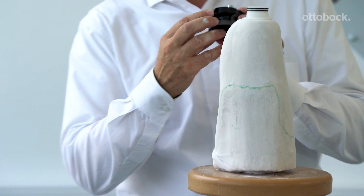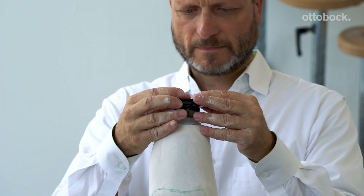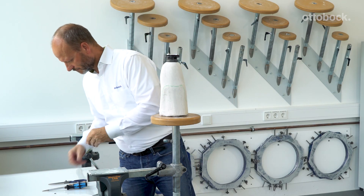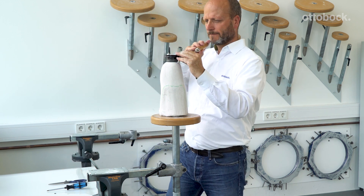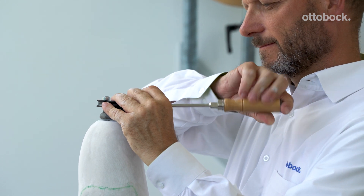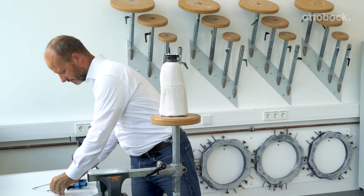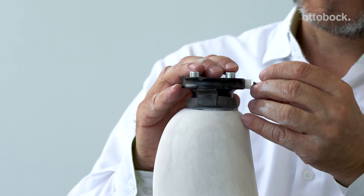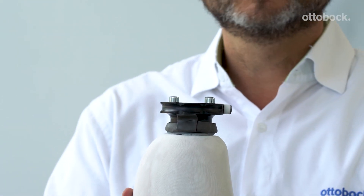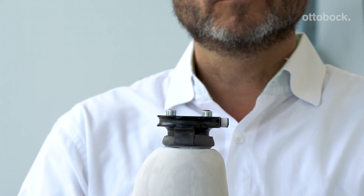Place the DVS pump on the piston dummy. Note that the orientation of the valve is on the medial aspect. Take the valve dummy and screw it in place. Take more Plasta band and cover the valve dummy. When using the 4R220 pump, also cover the cap screws with a small piece of Plasta band. Now drape as you normally would.